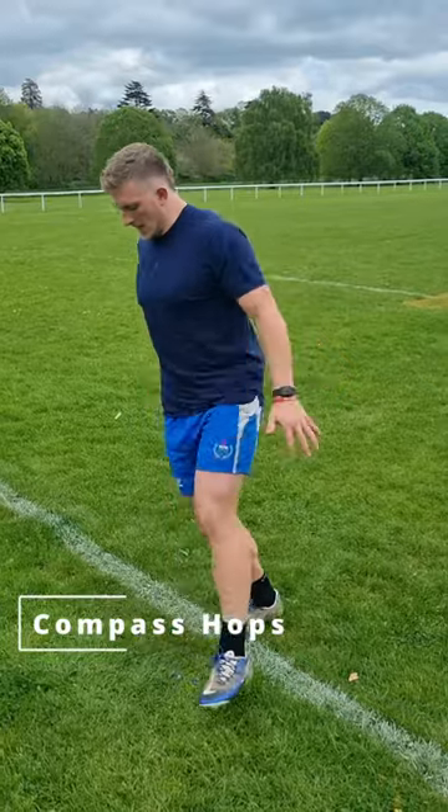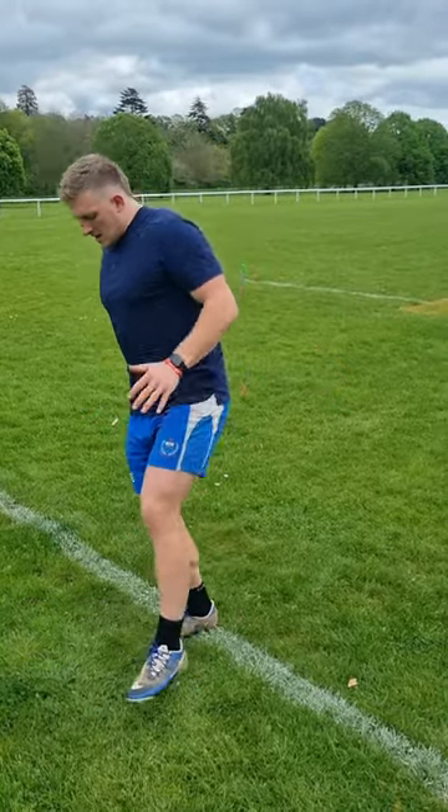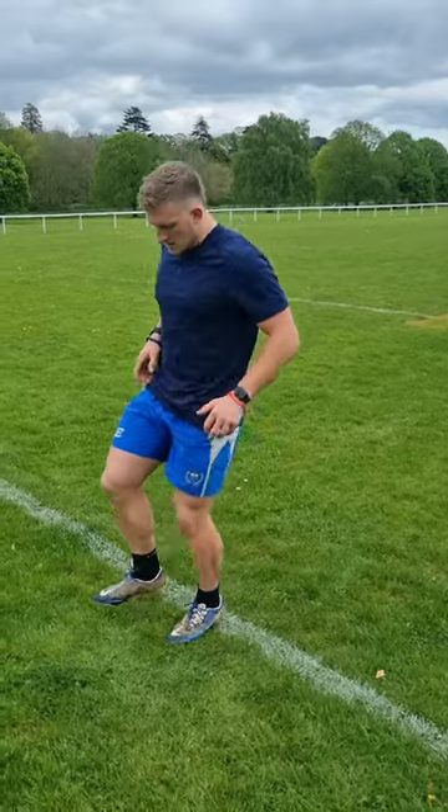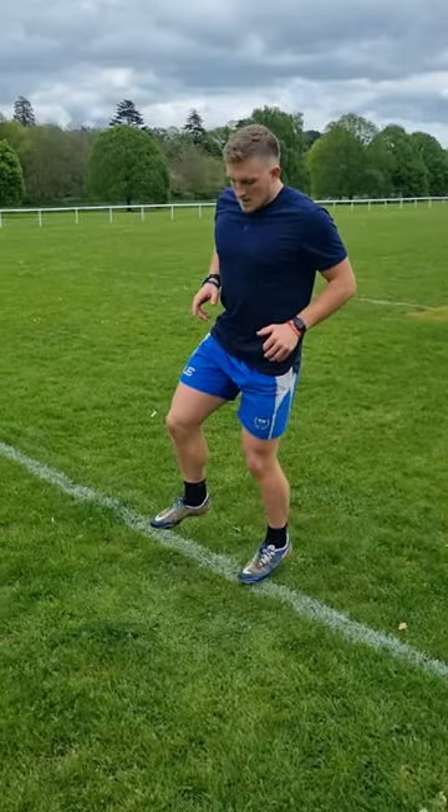Then onto compass hops — jumping over a line forwards, backwards, and then side to side. About six to ten hops in each direction, swapping legs. This is a great way to warm that ankle.